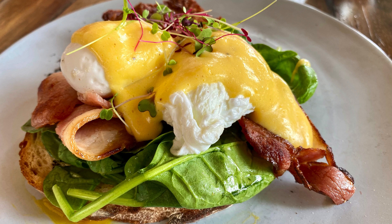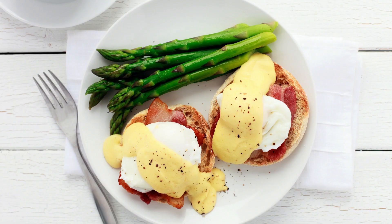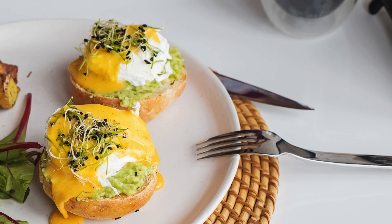The essence of a classic, reimagined. Think of this casserole as a deconstructed Eggs Benedict, where all the iconic flavors and textures you love get a cozy makeover. Tender, buttery English muffins, salty savory Canadian bacon, a creamy egg custard kissed with a hint of spice — topped, of course, with the star of the show, a luscious, lemony Hollandaise sauce. Talk about comfort food with a sophisticated twist!